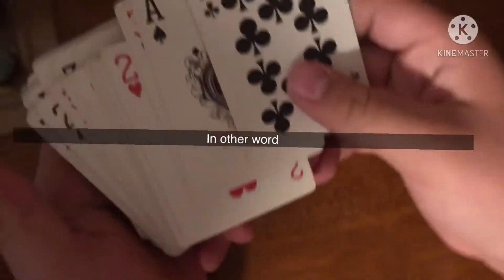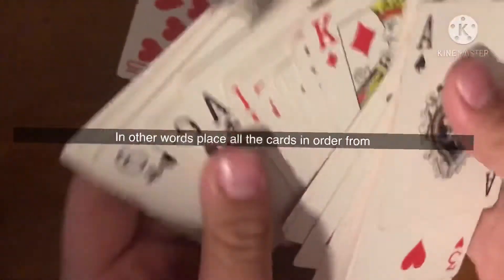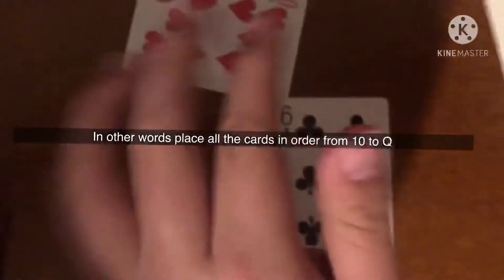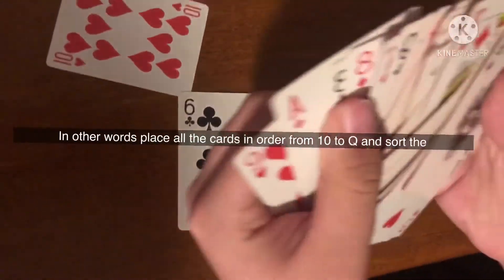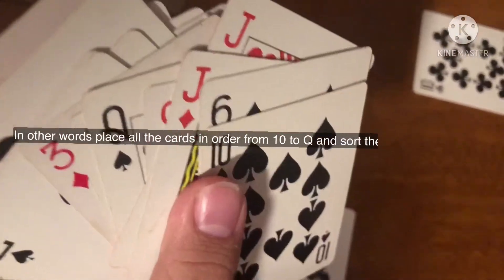Today we're gonna be making a magic trick video, so we're gonna need some cards and then we're gonna have to sort them. This is gonna teach you how to do a magic trick. First you're gonna have to have them set up — every single 10 from each suit: 10 spades, club, diamond, and hearts. The tutorial is gonna show you on screen.